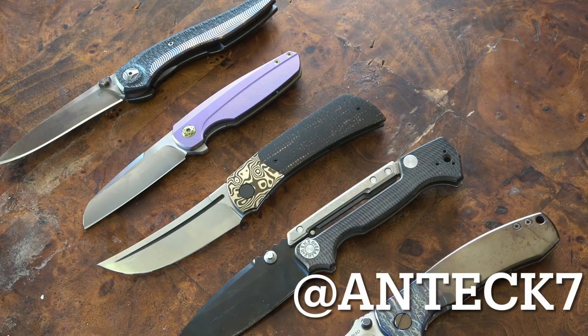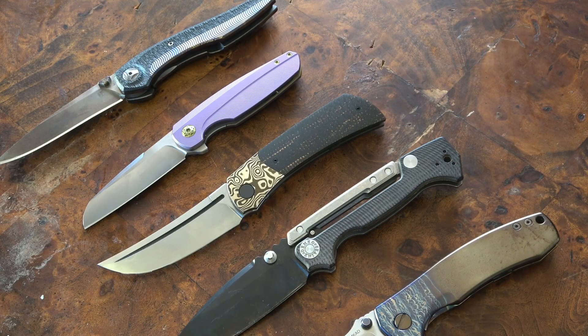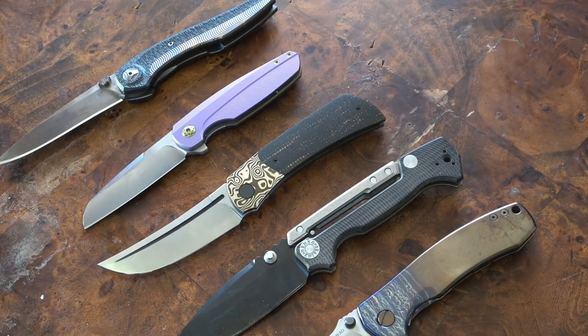Big shout out once again to Antic7 on Instagram — if you'd be so kind, go give that man a follow because he definitely deserves it. He also does some damn fine anodizing work, and this thing still blows me away with how beautiful it is. As always, folks, I love you all with all of my heart, I appreciate you. The world is crazy right now, let's do the best we can to be safe. Take care and buh-bye.